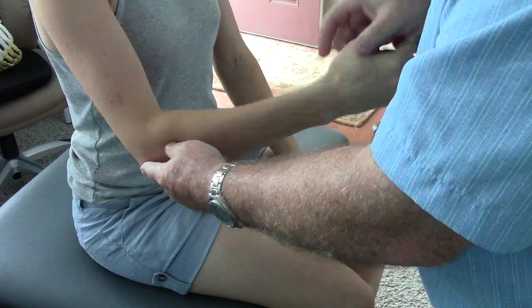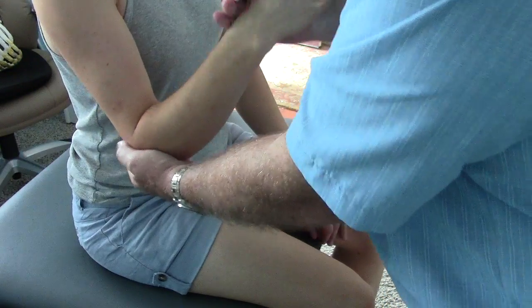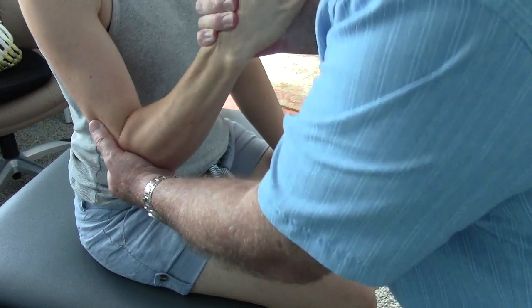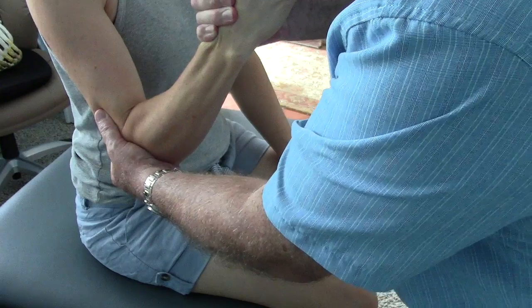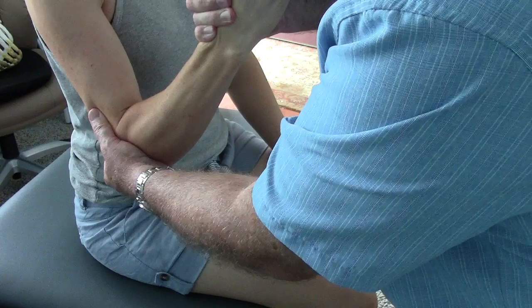And we'll test your strength now. Just relax, and don't let me supinate on the count of three — one, two, three, go. How do you feel? Fine. Pretty strong. You can tell that's stronger than before. I can't break it.